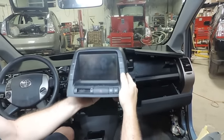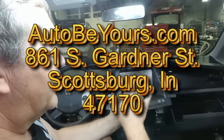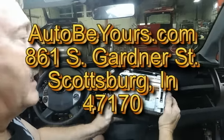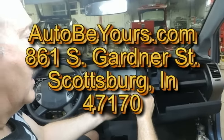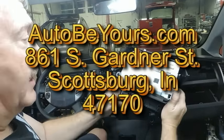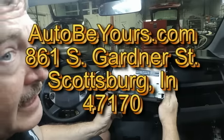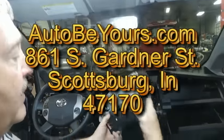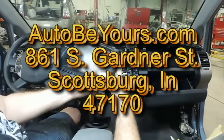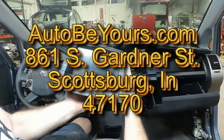If you need this repaired, send it to me at autobears.com. 861 South Gardner Street, Scottsburg, Indiana 47170. We repair 04 through 09s. The price is always $325. Be sure to put a note in the box with your name, email address, and phone number. We will send you an email invoice when it's repaired. It typically takes three or four days to get back to you in shipping.